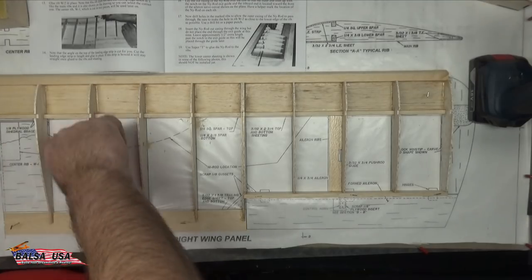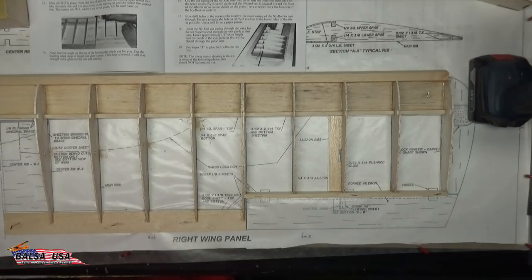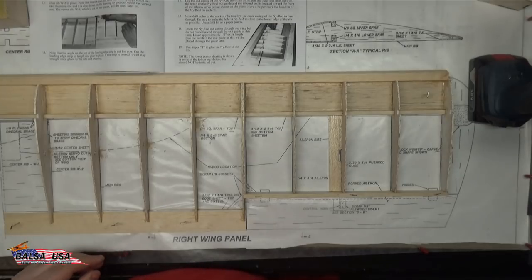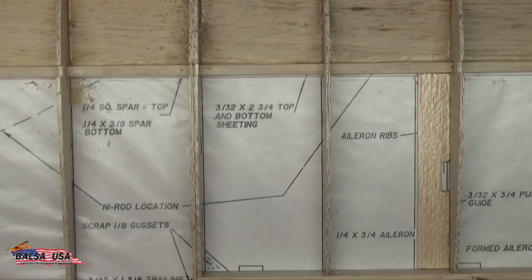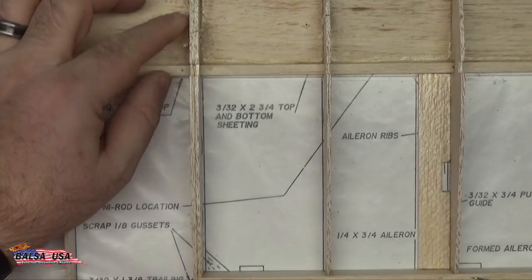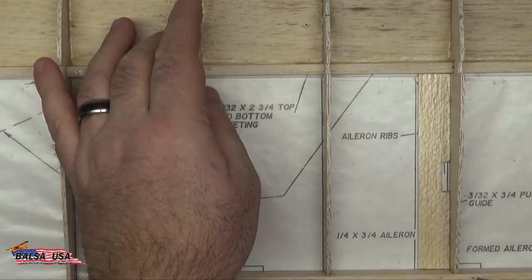You're going to want to be very careful that you hang on to your ribs. Now I wanted to point out — I actually have a little blowout around these holes on the back side where I drilled them, so I'll teach you a quick tip about that.